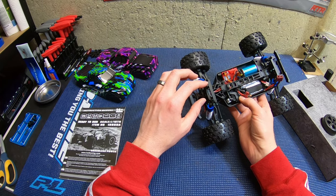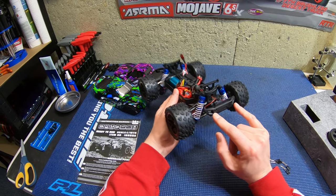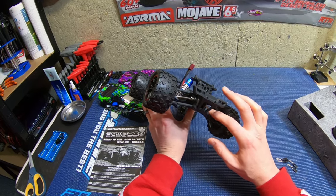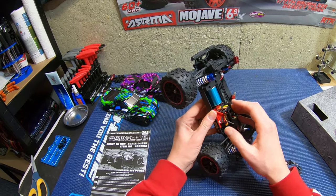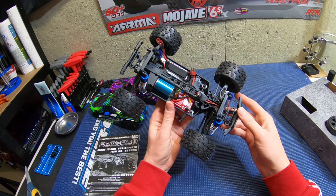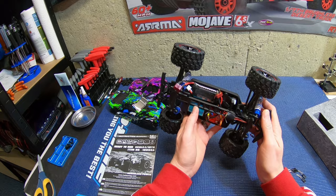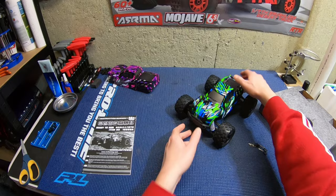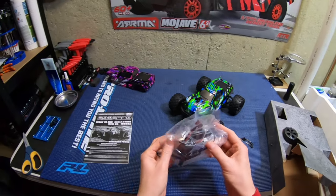The mini T servo would probably fit in there too — that's a decent servo. Looks like there are LED lights in the front. Really like the metal drive shafts and metal cups, and a metal drive shaft down the center. It is Philips hardware, but you've got that small brushless motor right there. That's a pretty nice looking little driveway truck.